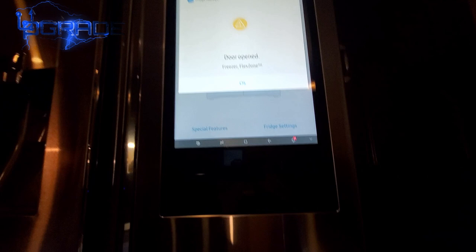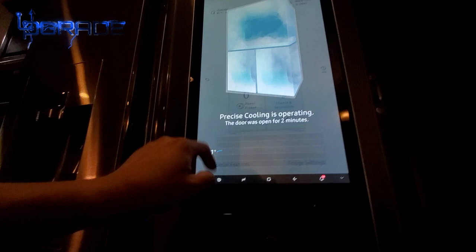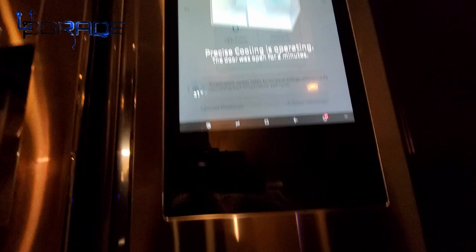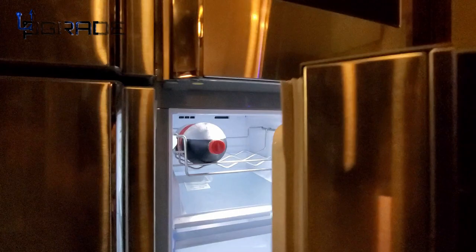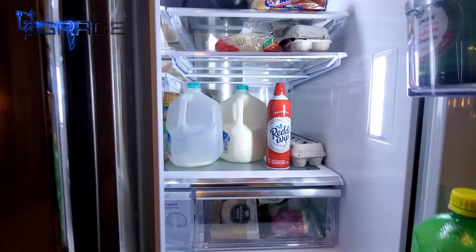The fridge alerts you when the door is open. When you close it, you can see the air start cycling — it creates a draft. I'll open it quickly so you can see it fogging up, which shows it's working.